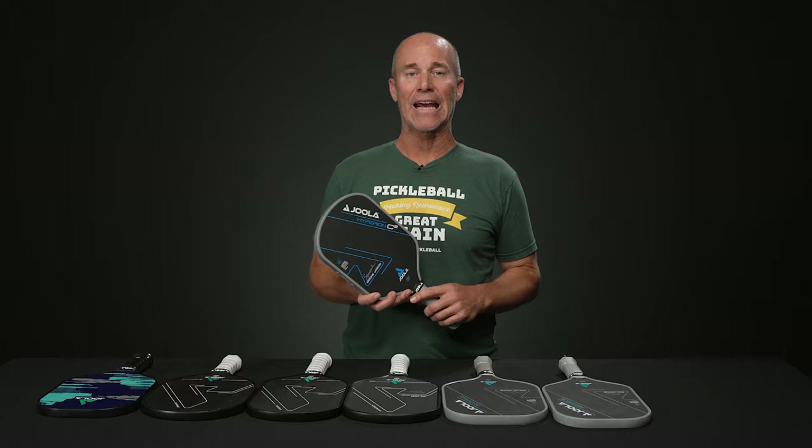And that's about all we have for you on Yola paddles today. If you'd like to learn anything more about these paddles or anything else pickleball related, be sure to visit TotalPickleball.com.